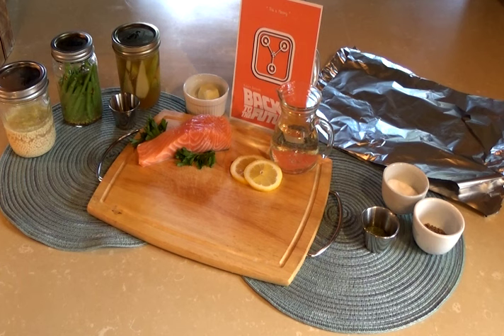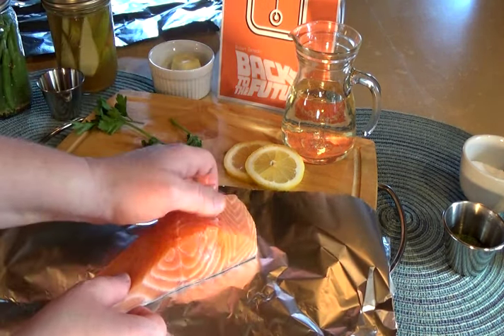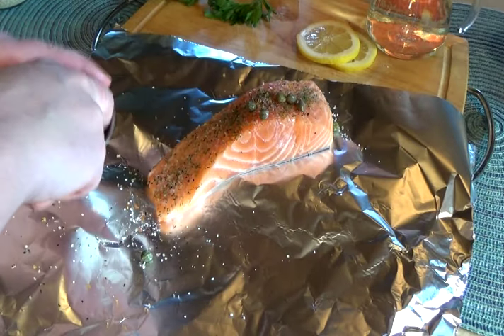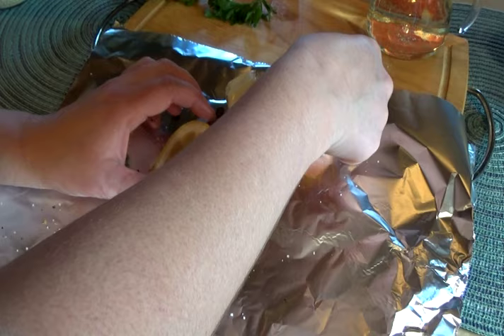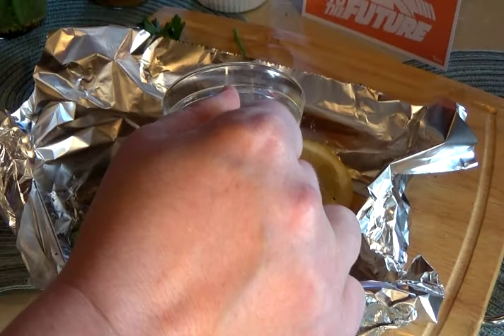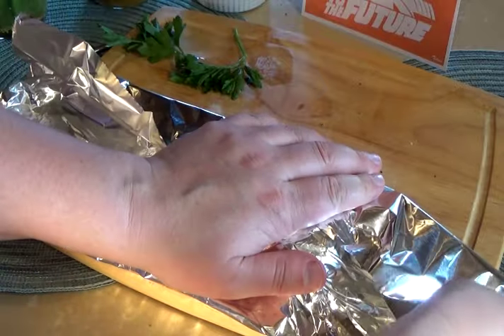Salt and pepper. We will get to the sides and the poached pears in just a second. Place the salmon on two sheets of tinfoil, season with salt and pepper, add the capers, place the butter and lemon wheels on top, fold the tinfoil sides up, and pour the white wine in.